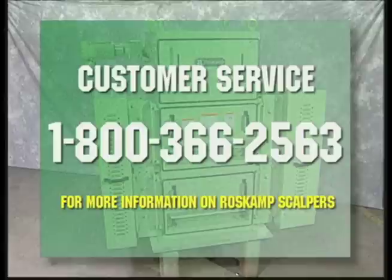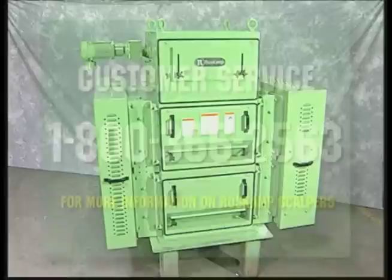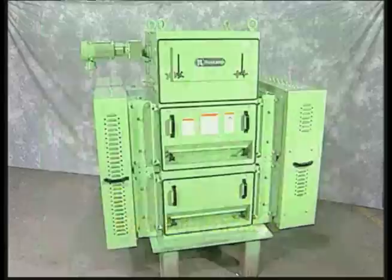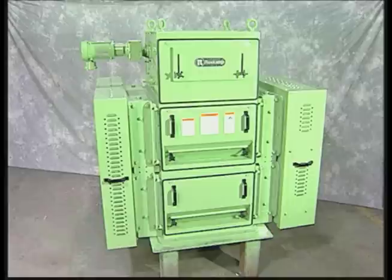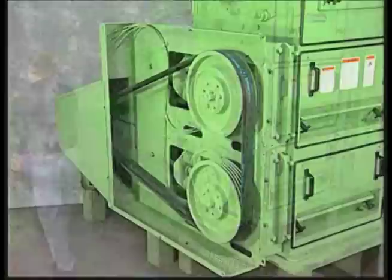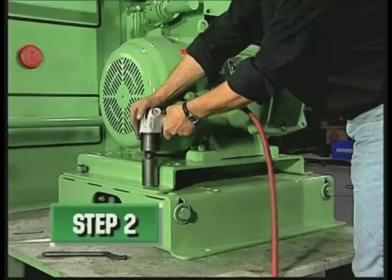Contact customer service at 1-800-366-2563 for more information on the benefits of Ross Camp scalpers. It would also be advisable to call customer service and order the Series RM DPX wear part package for common wear items such as cheek plates that could be needed during the roll change procedure. All Series RM DPX machines have a drive side and an inter-roll drive side. The Series RM and DPX versions have the feature of left or right hand drive.